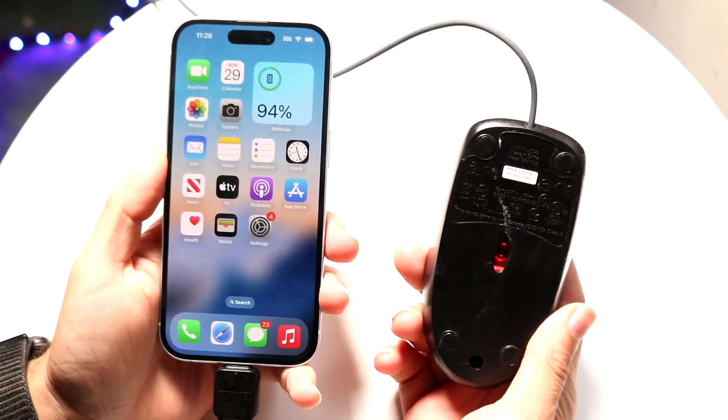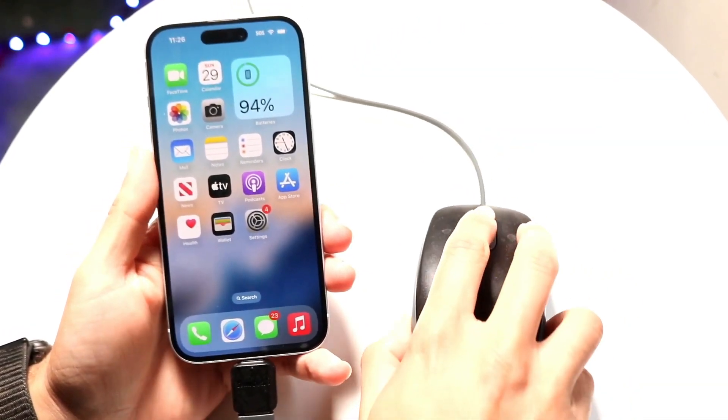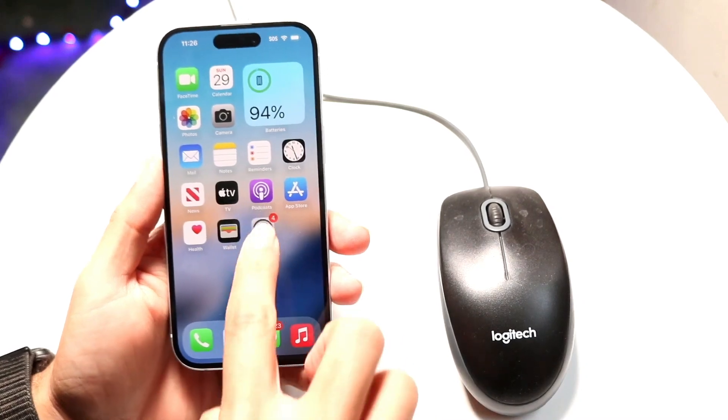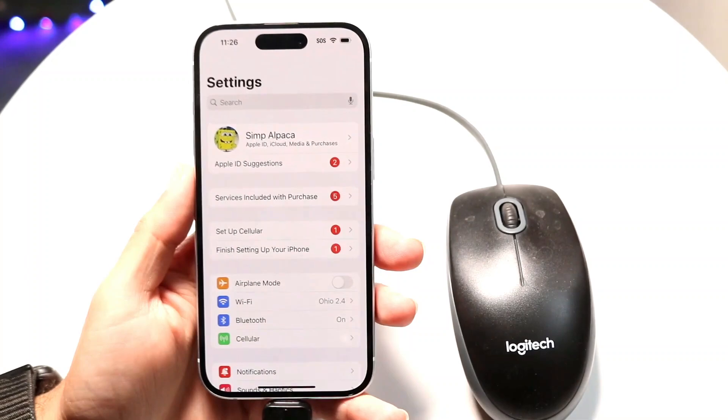Plug the mouse into the bottom of your iPhone just like this. When you do that, you might see the mouse turn on with a red light, but if you start moving it around you'll see that nothing is working yet — you have one more step to do.